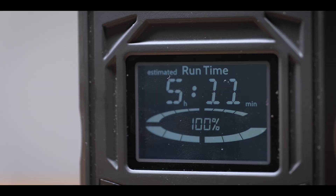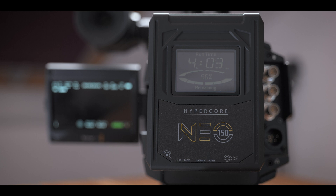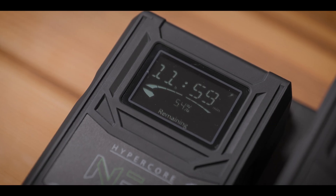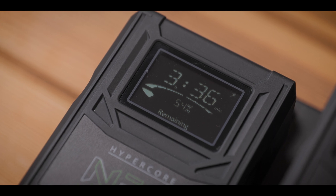The backlit LCD screen displays the remaining runtime based on the power draw, and when on a charger it also shows how long is left until it's fully charged. On that note, these are the most charger-compatible batteries out there on the market.